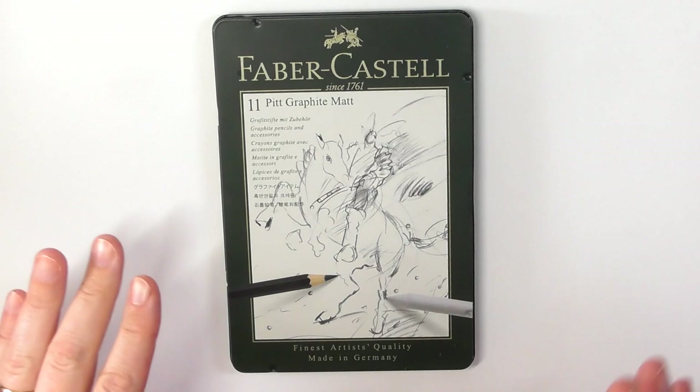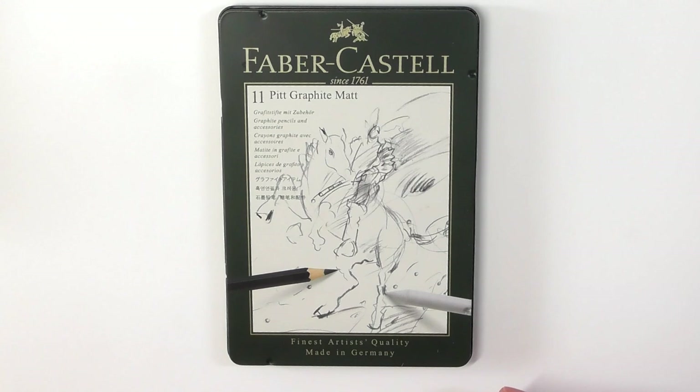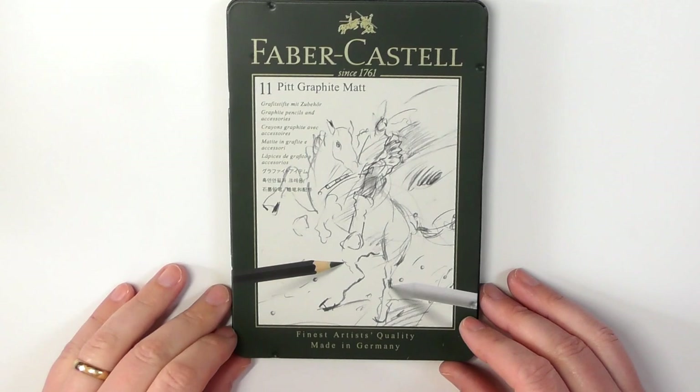There are other mediums that graphite artists will use to help them create certain effects in their work — mediums such as carbon and charcoal — and they will incorporate that into their graphite art. These different mediums will give the artist a different effect that they might be going for, and we'll talk about the types of effects that these pencils give you later on.